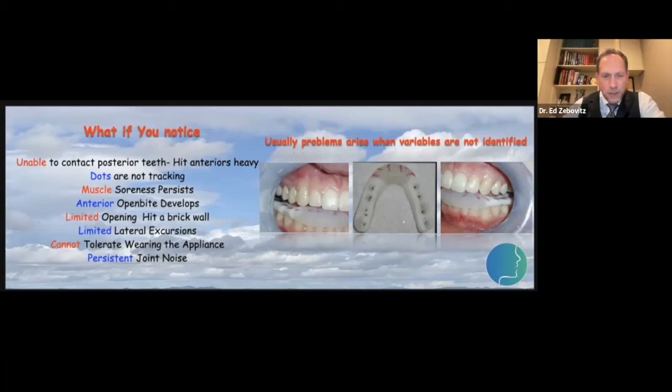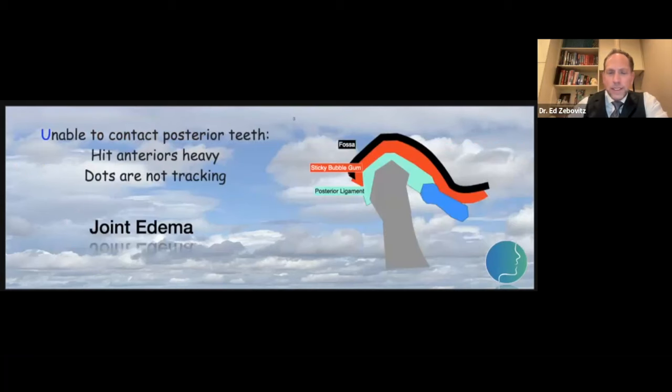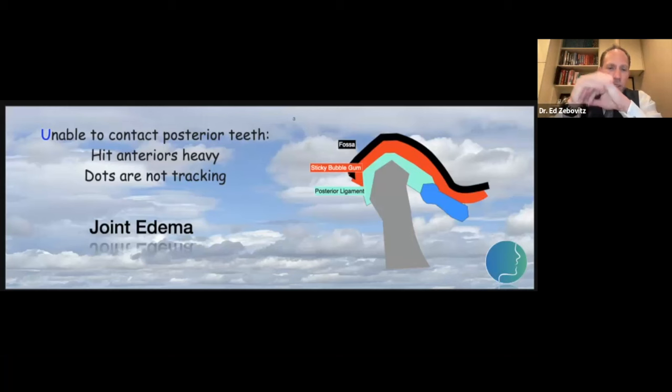So let's jump in. The first thing to discuss is being unable to contact posterior teeth. I affectionately describe it as a sprained joint. The typical scenario: a patient woke up one morning, their jaw was a little stiff, they had trouble opening it, they heard a loud pop, felt a sharp zing, and after that they just could not get their bite together. Inside the joint, we usually see this when the meniscus has been displaced for a period of time and we're now functioning on the posterior ligament — think of that posterior ligament as being like a dense sponge.